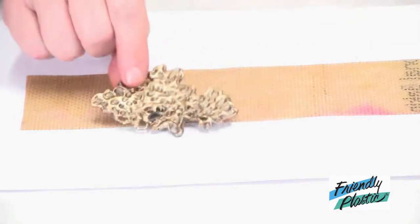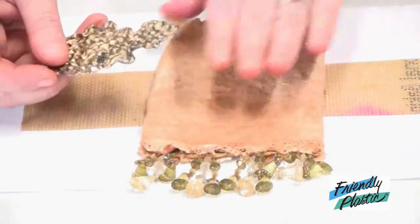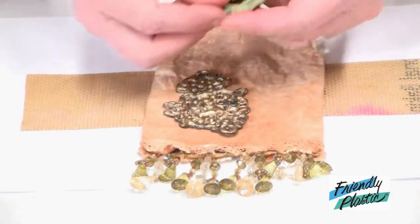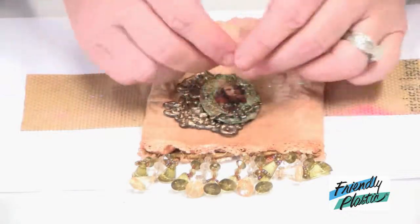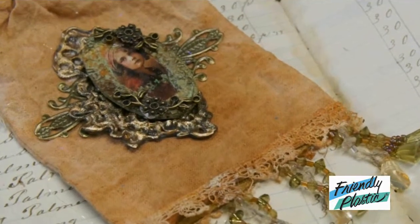I also have my vintage bag here that I'm going to embellish. I'll arrange my Friendly Plastic and some vintage elements, glue them in place, and that's all it takes to make this gorgeous vintage inspired bag.